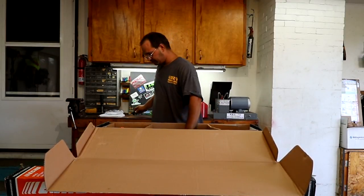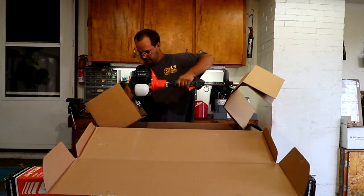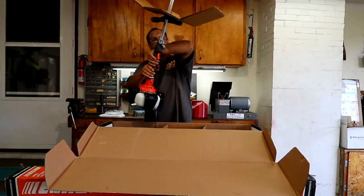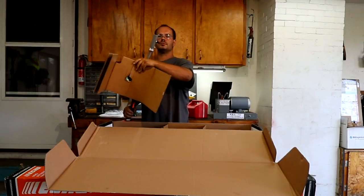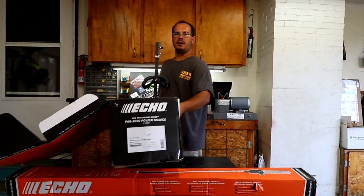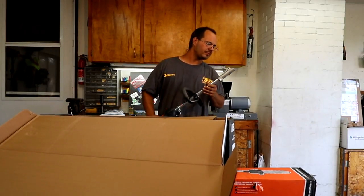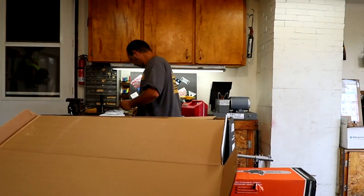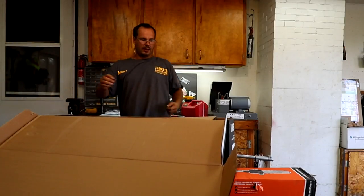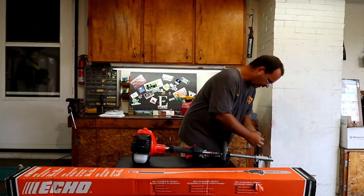And it looks like the bolt is out. The box here — I'm assuming somehow through that little hole the bolt came out. So I'm going to put the bolt back in.